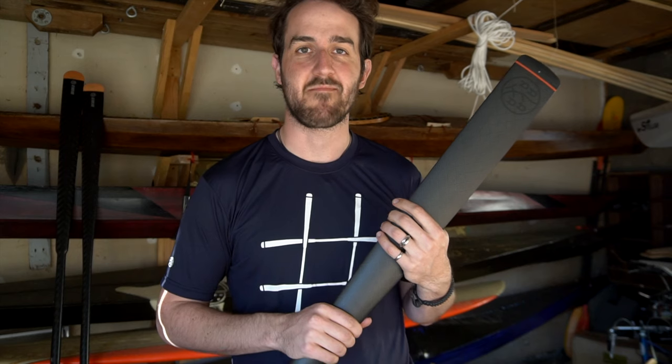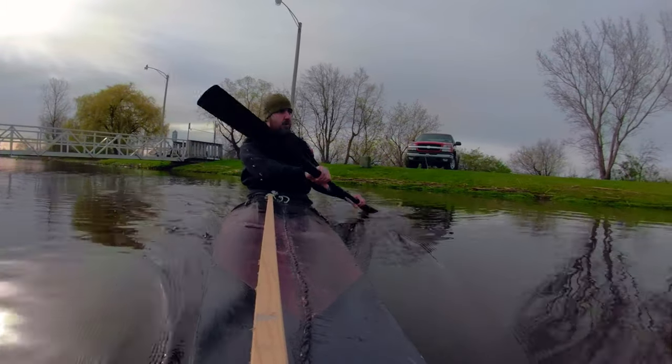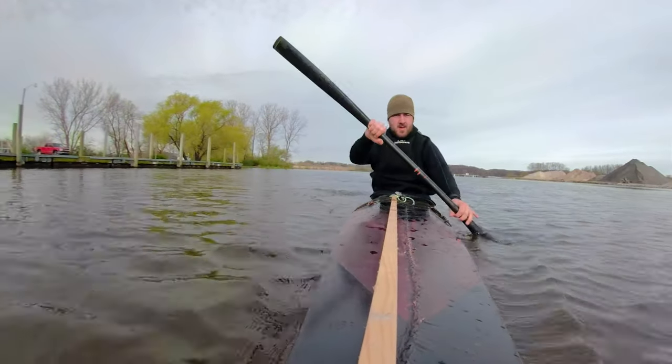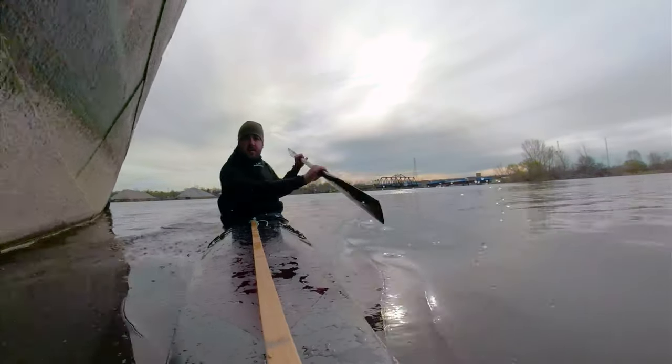So now the only thing left to do is get this thing out in the water and see how it feels. One thing I'm really excited to test is the really fast forward stroke and maneuvering.